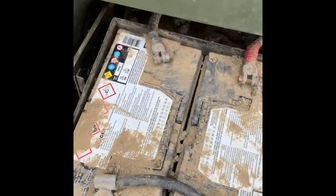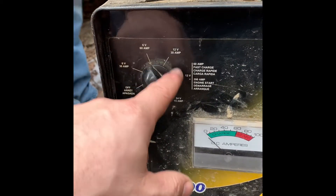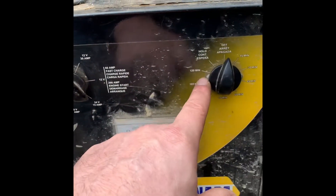So I'm hooking this charger up. Let's take a look at the charger — we've got a couple of different settings: 6 volt, 12 volt, 12 volt start. We're going to go to the 15 amp 24 volt setting.